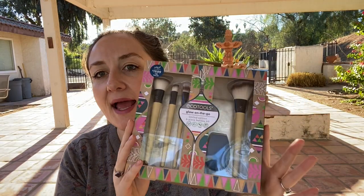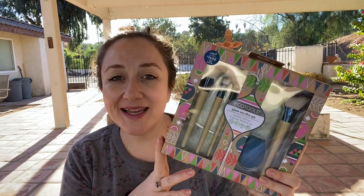Next is Ulta. I got the EcoTools Glow on the Go Limited Edition Six-Piece Holiday Kit of brushes. This was like half off — it retails for $19.99 and during Black Friday it was $10, with a $36 value. I like EcoTools brushes. I realized as I was opening the Sephora stuff that some of it wasn't cruelty-free, and I sometimes forget to check as diligently when shopping Sephora and Ulta as I do when shopping FabFitFun.